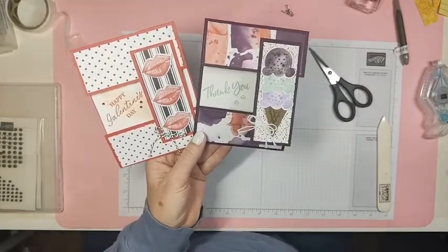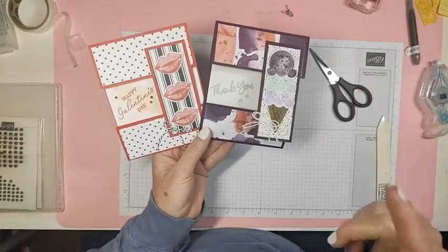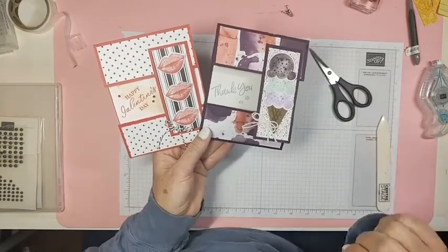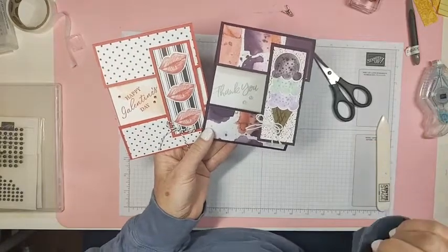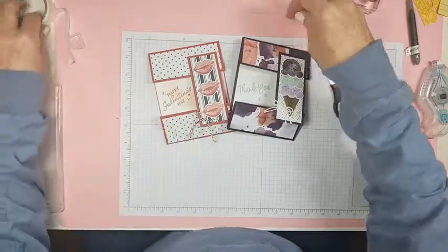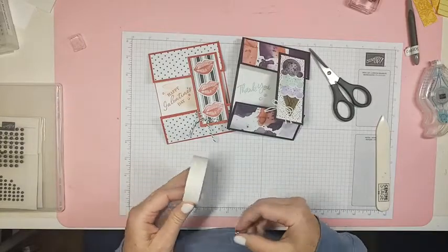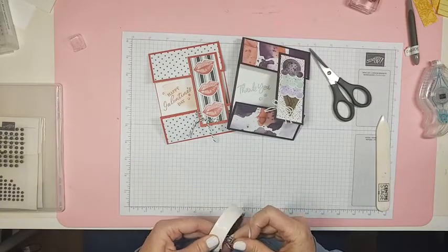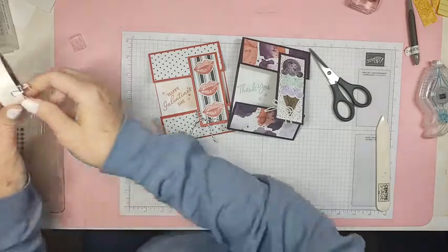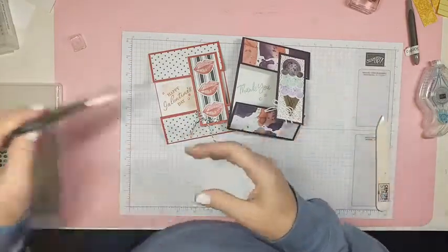Look me up on YouTube and Pinterest. Don't forget tomorrow you can order the Hey Chick stamp set and dies, and the dies that go with Hey Birthday Chick — I'm looking forward to that! If you need somebody to order from, you can order from me — the link will be in the description. Thanks so much for hanging out with me — I shall see you guys tomorrow!